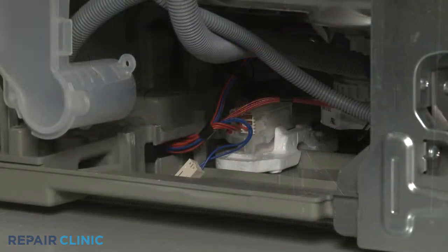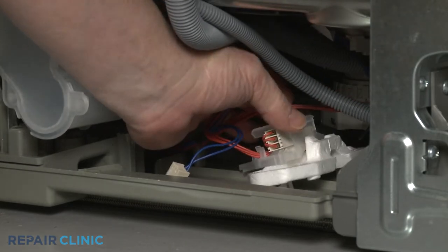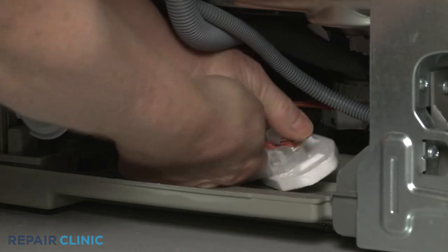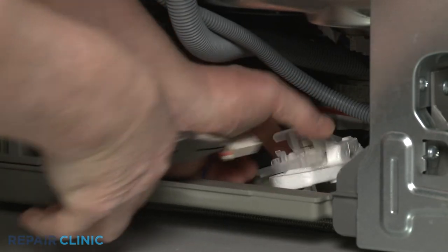You can now reach in and pull the float switch forward to detach it from the bottom panel. Use needle-nose pliers to disconnect the wire connector, and you can fully remove the old float switch.